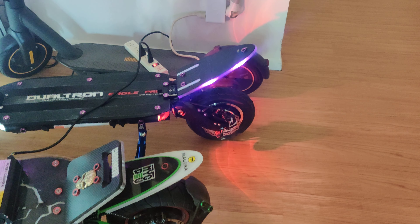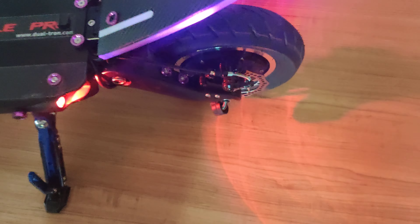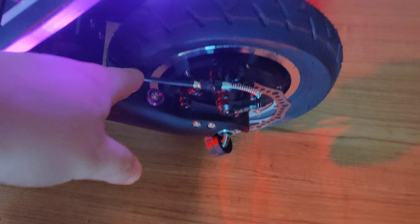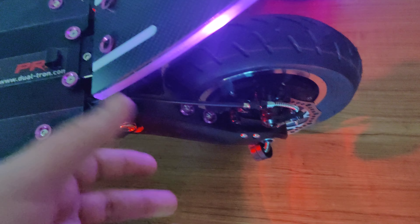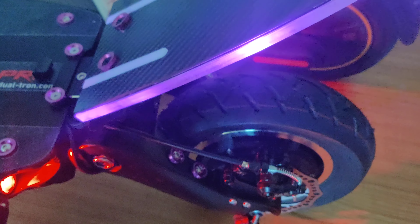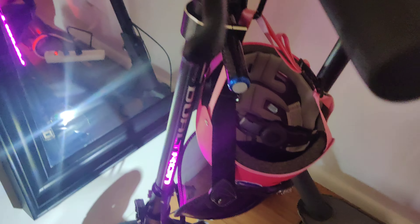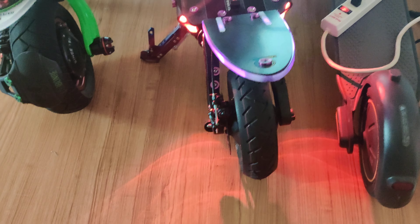It's huge. For the Eagle Pro, I still probably want to change these brakes to either nut brakes or Magura MT4Es with double piston — two pistons instead of four. This is not a heavy scooter, so Magura MT4Es with two pistons will do the job more than enough. Still have a few other things to do: probably an LED deck and a couple other light setups.